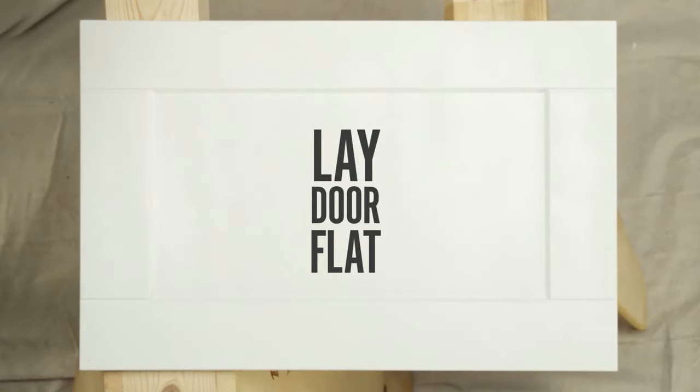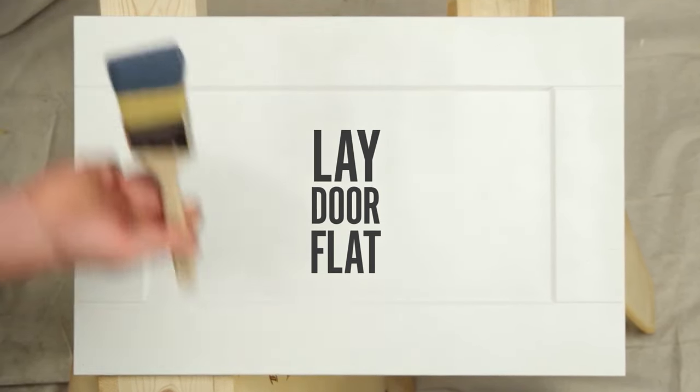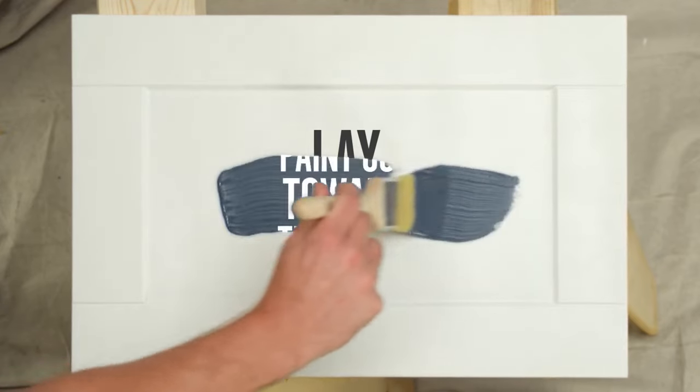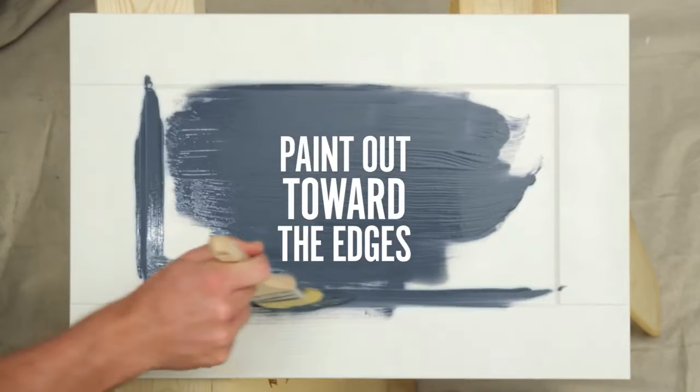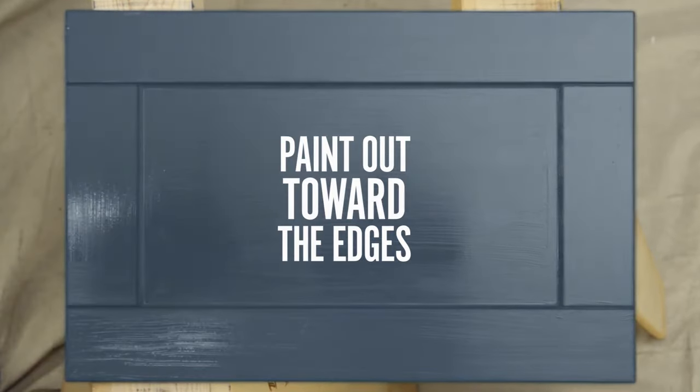Let's move on to the doors and drawers. Before you start, lay your doors flat on a sawhorse. Starting from the inside, paint out toward the edges. To make sure the colors are as rich as possible, you might want to consider adding a second coat — and don't worry, the paint will smooth out as it dries.